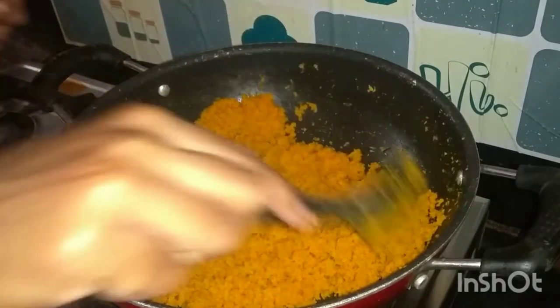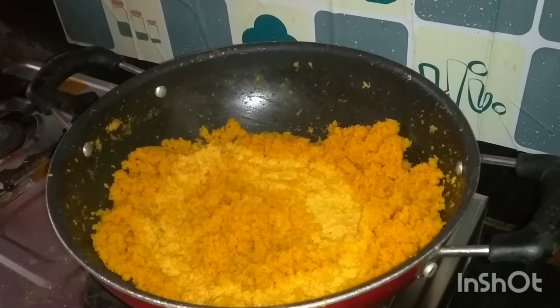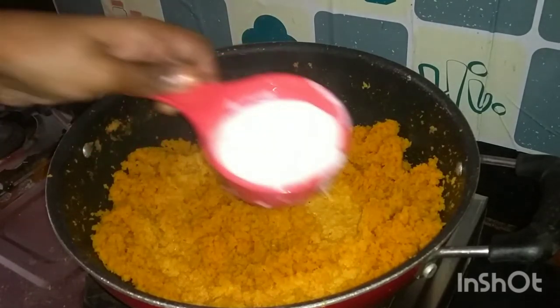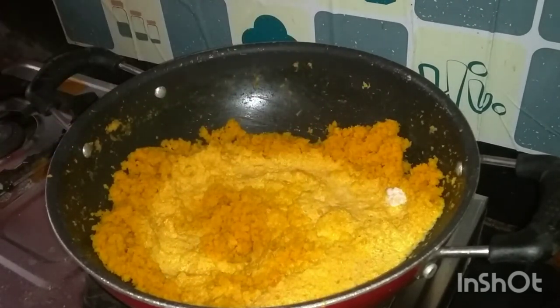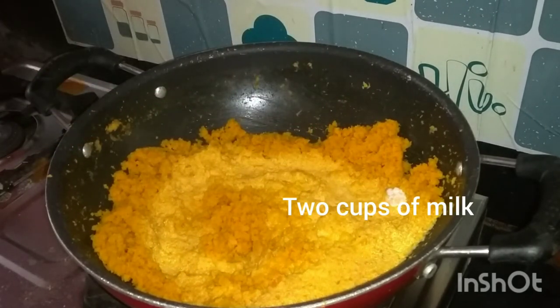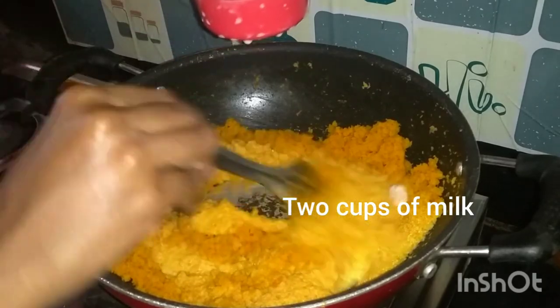Next, look at the pan and add to the pan. Now add 2 cups of ghee. This is the pan. Now add 200 grams of it. Add 2 cups of milk.